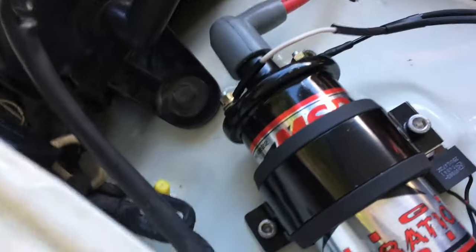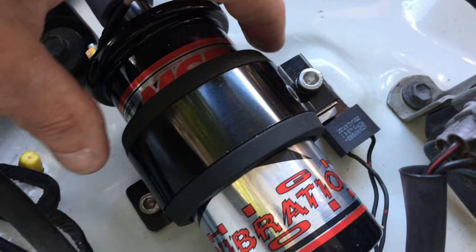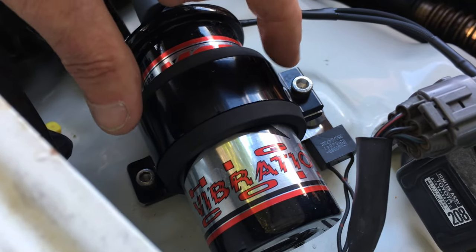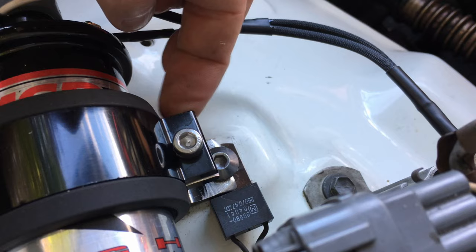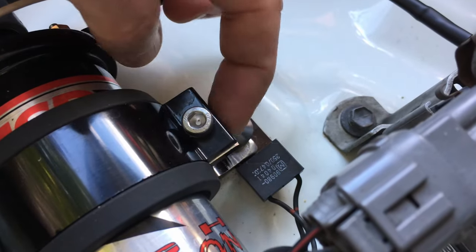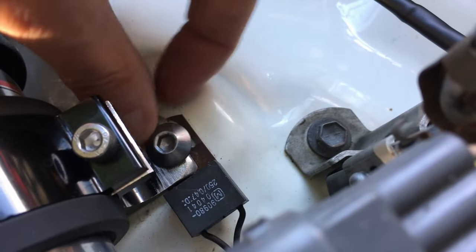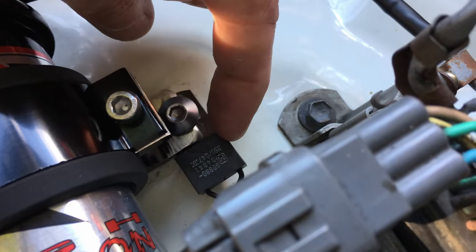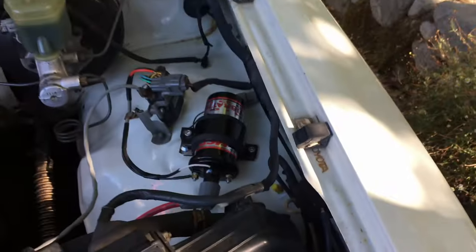For mounting, I was able to utilize the factory holes for the original bracket without having to drill or change anything. I used the Evil Energy 60mm coil bracket. All I had to do was slot the hole a little bit and reduce the ears so it doesn't go out as far as when we originally got it. I drilled a hole in closer here and slotted that hole, and I got some of the hard anodizing off so it could make an electrical connection to ground. Then I just tucked the little resistor ballast thing under there — that worked real well.